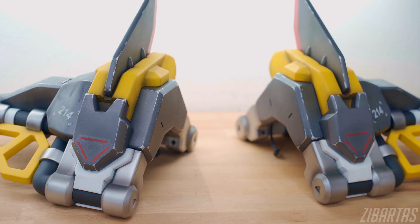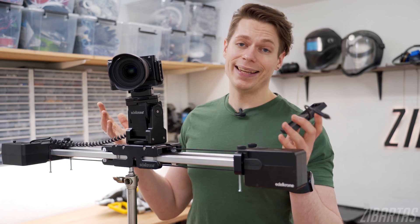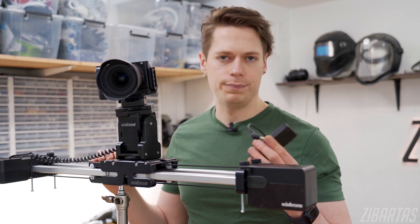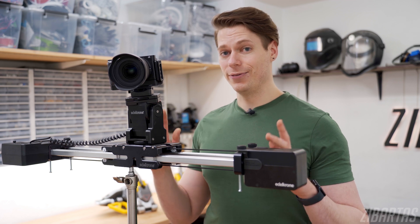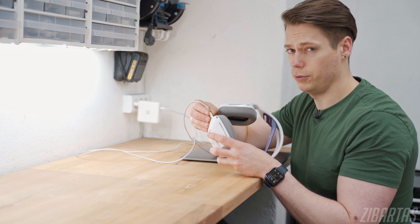What if I told you it is possible to make basically anything USB-C powered with just a few minutes of work? Here's an actual real example. Recently, I bought this motorized Edelkrone camera slider, and it is powered by connecting a couple of Canon batteries to this plate, which then plugs into the motor unit here. Sadly, I don't have any Canon batteries. I was about to pay a lot of money for batteries, but before I did, I stumbled upon something called USB-C PD, or power delivery.